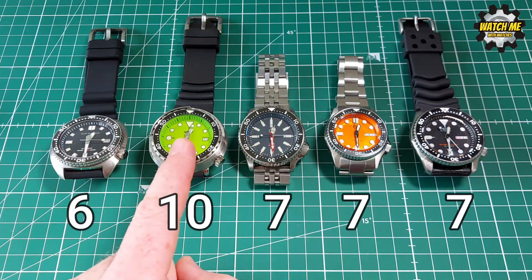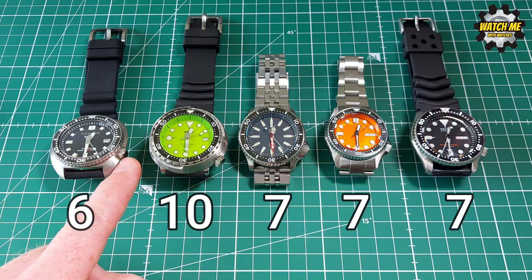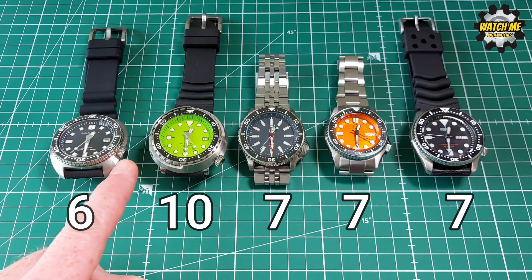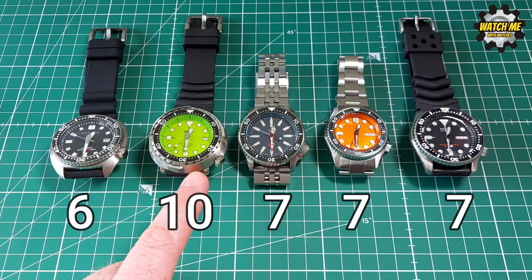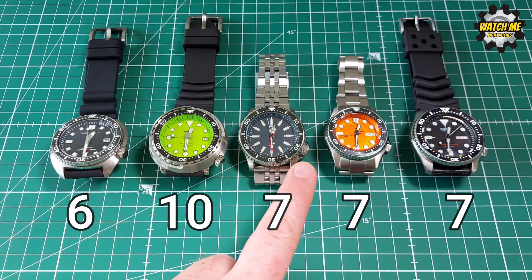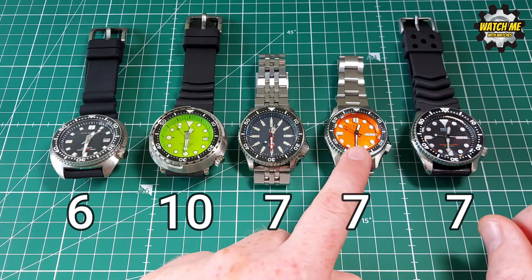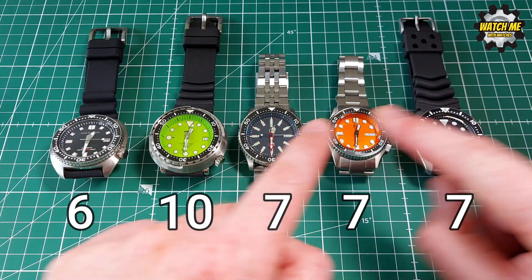Crown threading scores: San Martin gets 6 out of 10 because the crown stem feels a touch too long and is difficult to get to bite — covered in my full review. The Steel Dive gets 10 out of 10: the unthreading, winding, and re-threading action is smooth and a joy to use. The Islander and Seiko both get 7 out of 10; crown guards make them slightly trickier, though the Seiko's smaller crown balances that out.